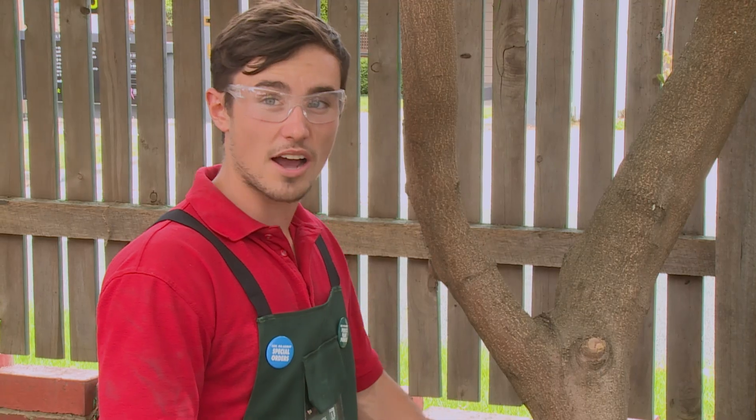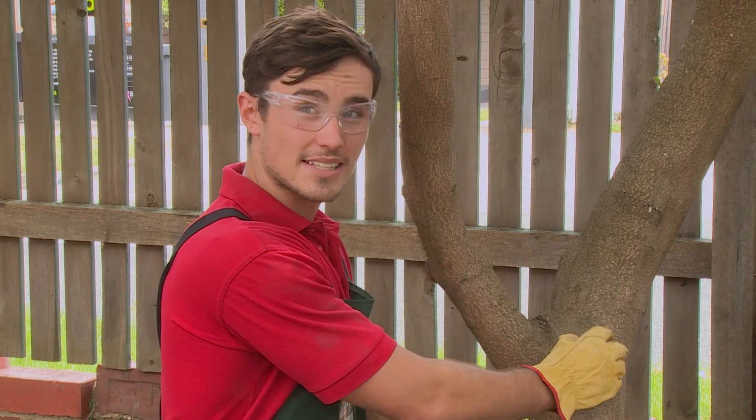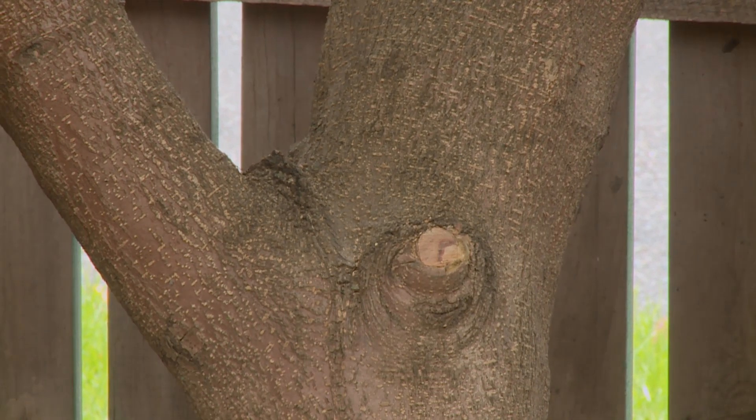If done correctly, the cut should be slightly off the tree so that the branch protrudes slightly. After a few months, when the cut starts to heal, you'll notice a doughnut-type ring start to form around it. As this branch is already dead, you can already see the beginning of the doughnut forming.